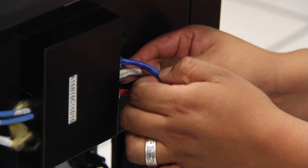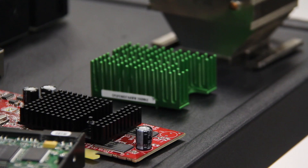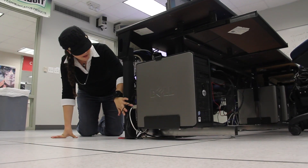We show them how a computer works, how you can tear it apart, put it back together, the inner workings of it, what each part is named, things like that. It's a great program.